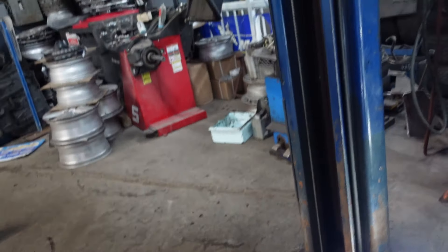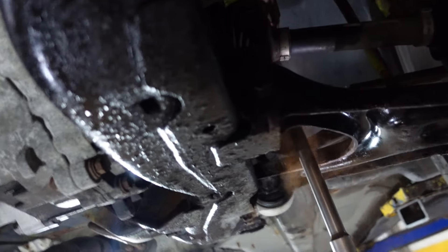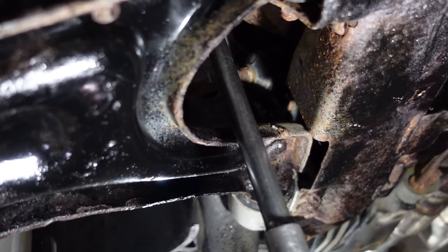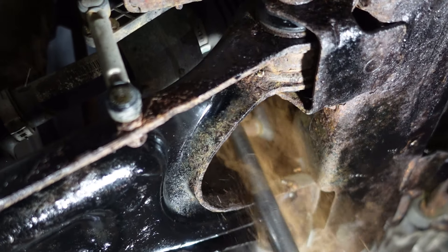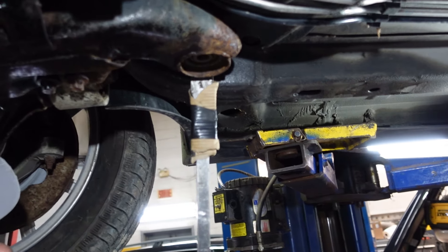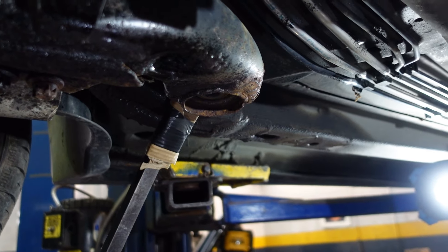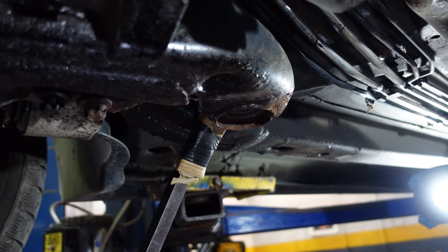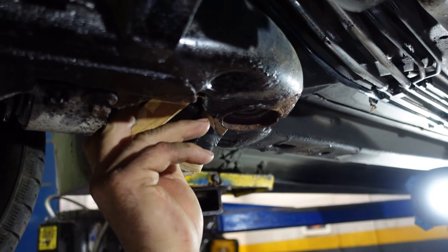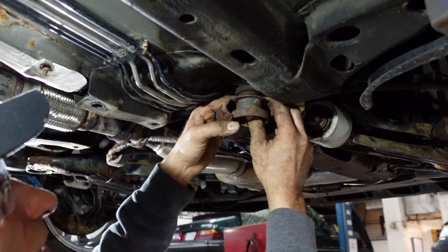20 millimeter socket with an extension here. I'm going to pry this down. I'm going to put a block of wood over here. The broken bushing.